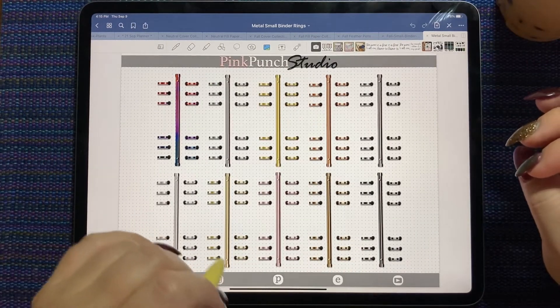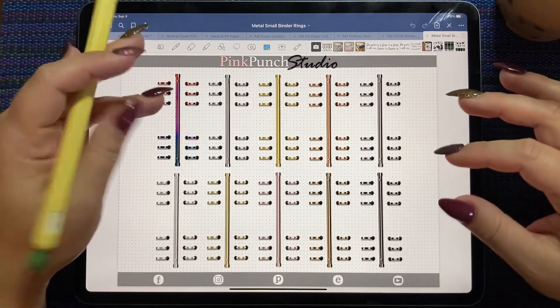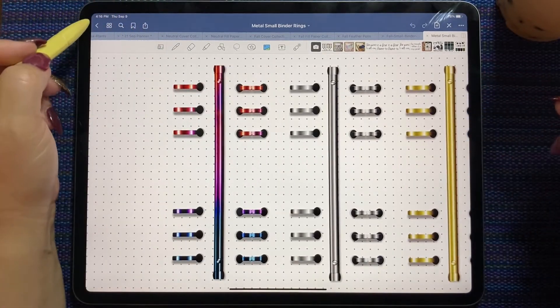And also binder rings in the metals palette. I love this palette too — it's got all of your standard silver, gunmetal, rose gold, and then the gorgeous burnt metal gradient, which is beautiful.